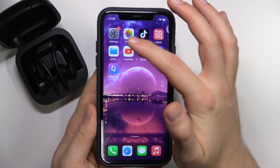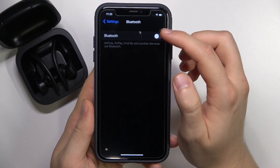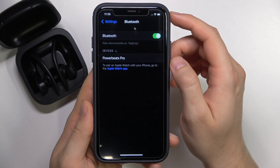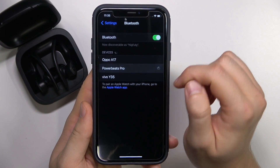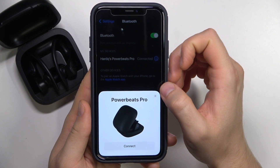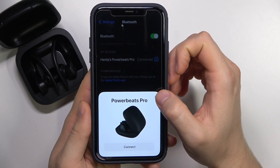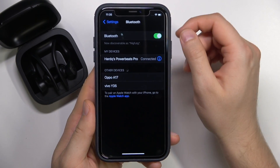Right now on our iPhone we have to go to Settings, open the Bluetooth, click on the switcher, and then we have to select Powerbeats Pro from the list. There's also a notification from Apple devices, but we did it faster — we are already connected.